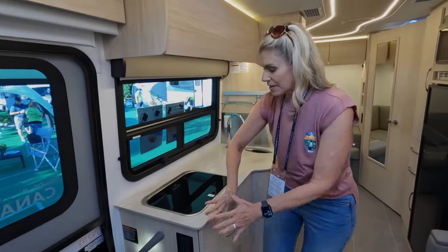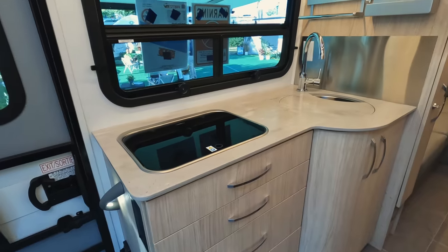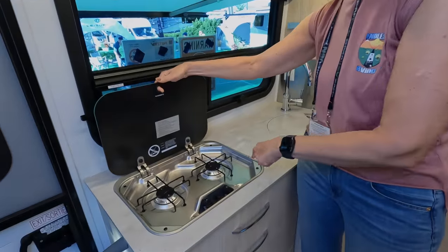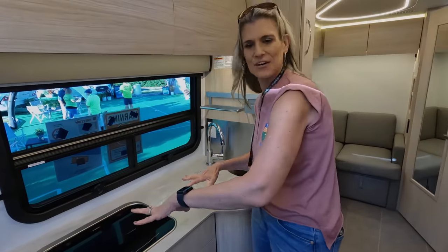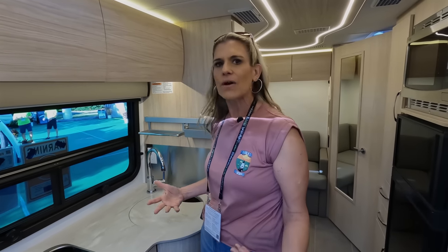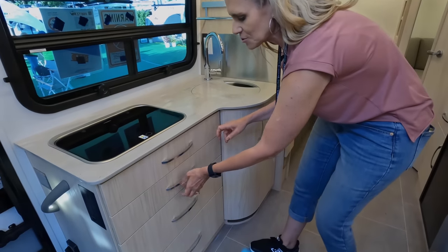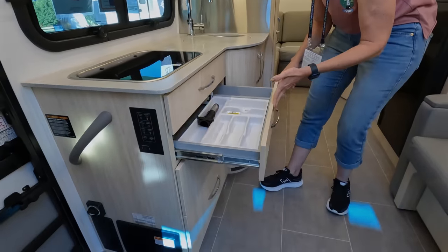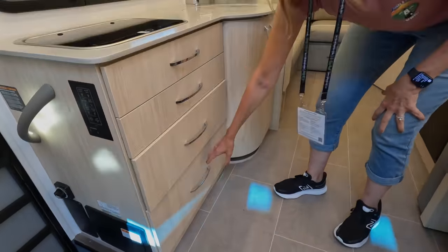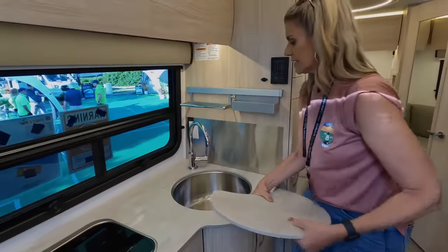The kitchen area is really nice. All the countertops in the Leisures are Corian countertops — super high quality. You're going to have a two-burner propane cooktop here. Beautiful that you can stand here and cook and look out these nice windows. With that table outside, you want to cook outside, but if it's a rainy day, you have the option. Cabinets are very well made — everything is soft close — and they vary in size, from smaller ones all the way down to the bigger one on the bottom. Then you have a nice stainless steel circular sink.